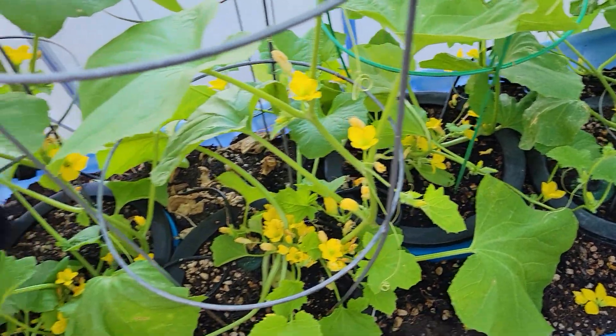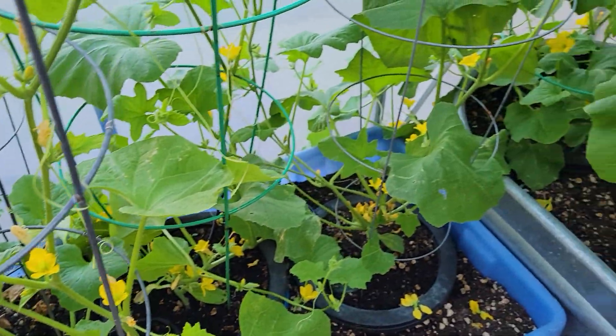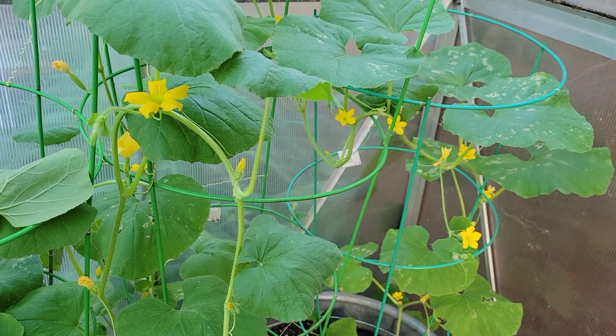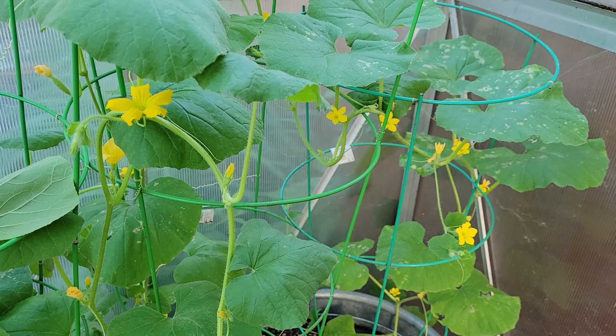These are a carousel variety — Cucumis anguria. And this is a snake melon variety — Cucumis flexuosus.